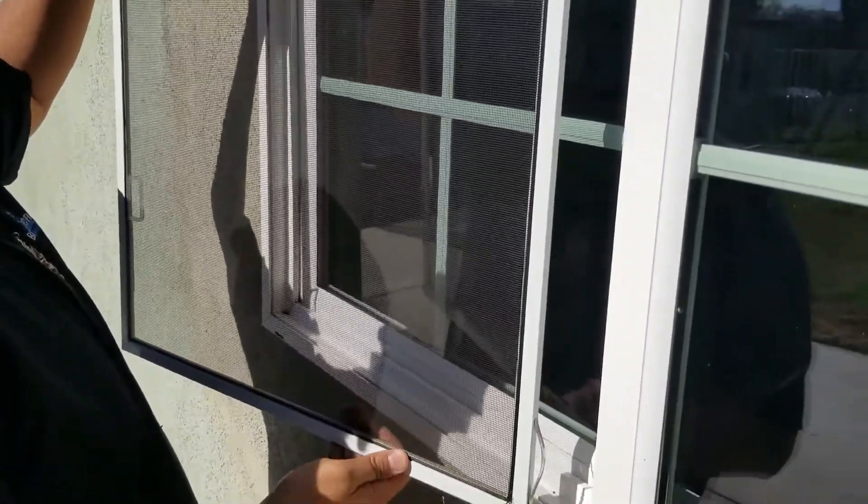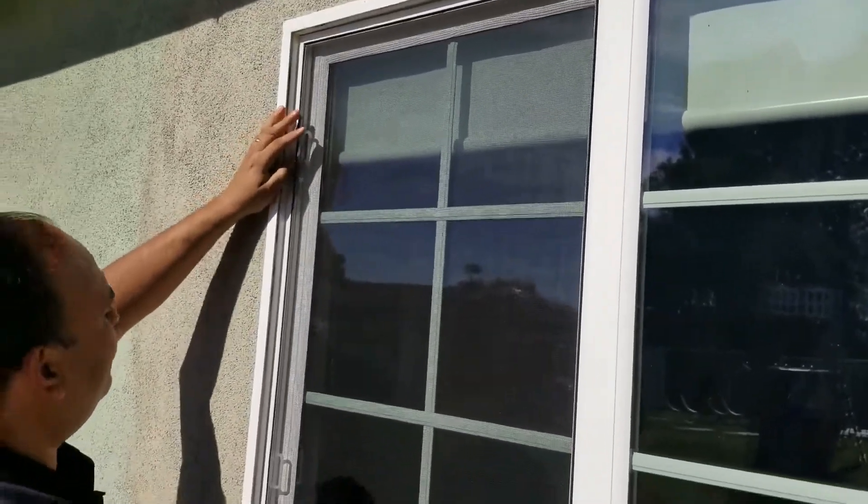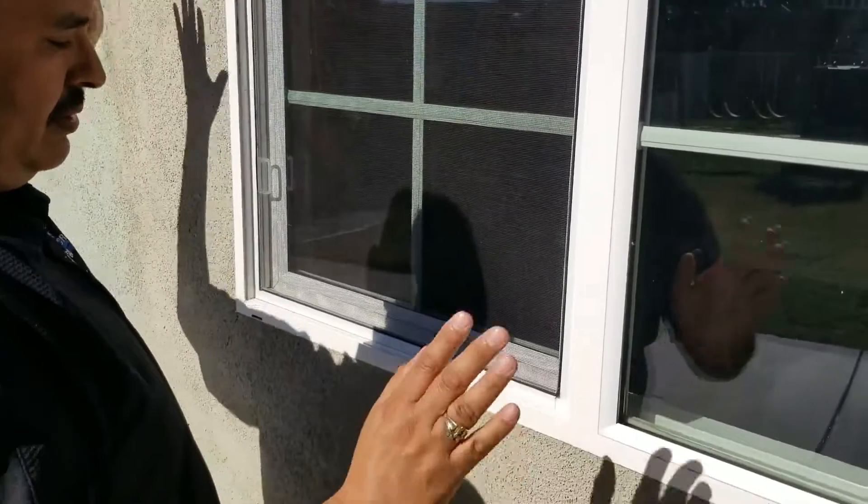Go ahead and slide the window screen back in the channel. Simple! Everyone have a great day, and be sure to subscribe to our channel as well as like this video. If you need to place an order, go to bestcustomscreens.com. Take care.